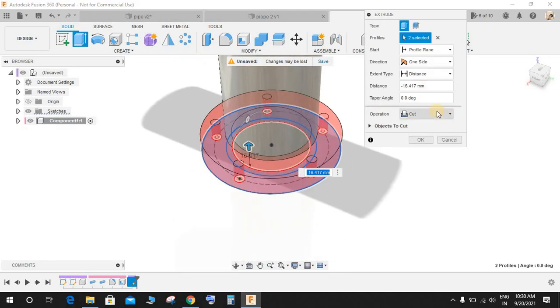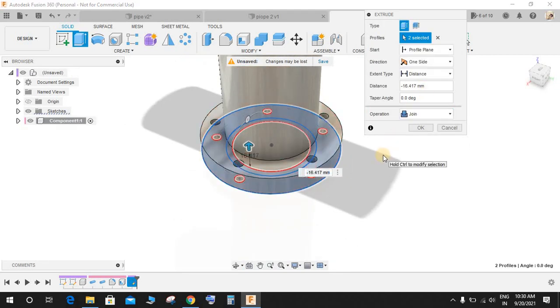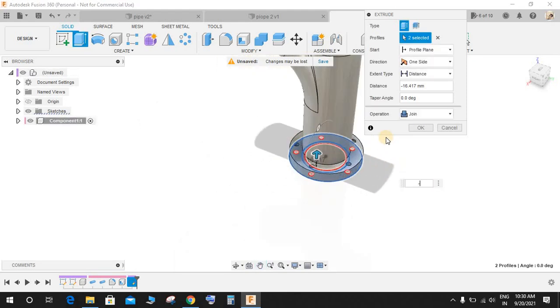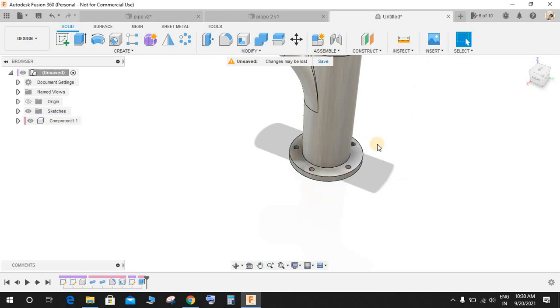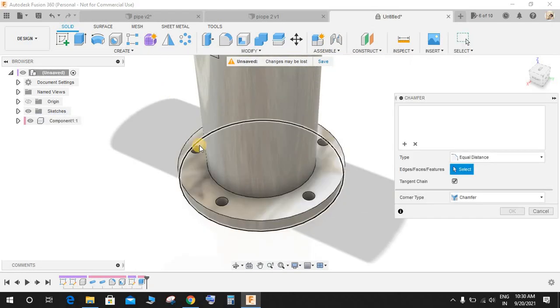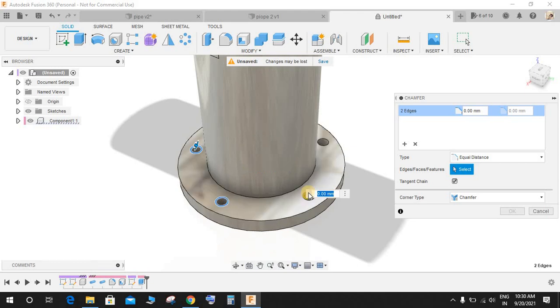Click on Extrude and extrude this profile upwards to a distance of minus 10. The operation would be Join — press OK. Now go to Modify, go to Chamfer, select these edges of the circle here.